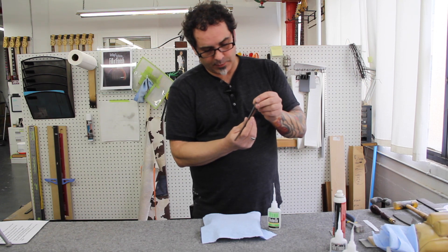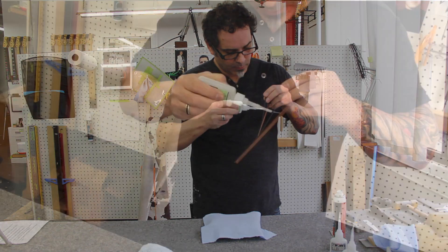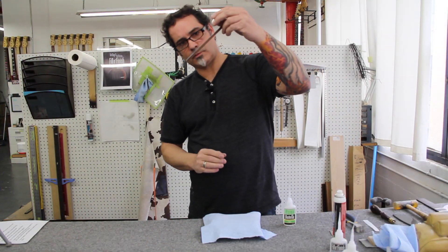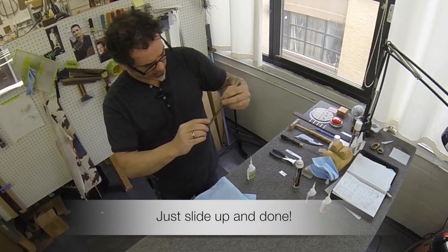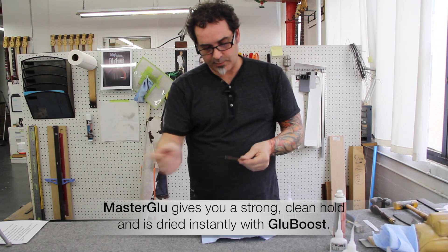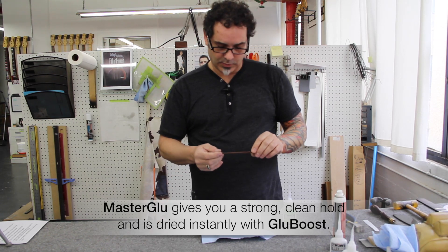So what I do is I just lift up my purfling, and with the glue I come in and let it run down the binding. And as soon as it touches, bring it down. Then I just scrape the excess, and that's it — ready to bend and bind.